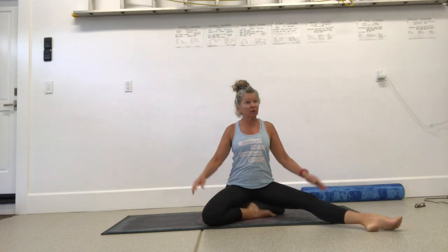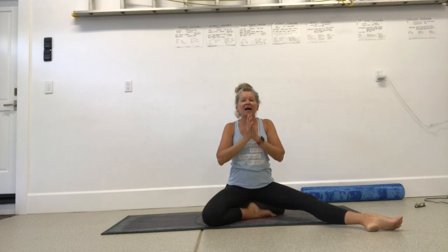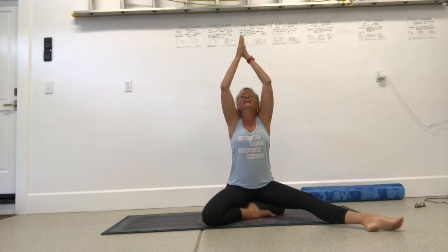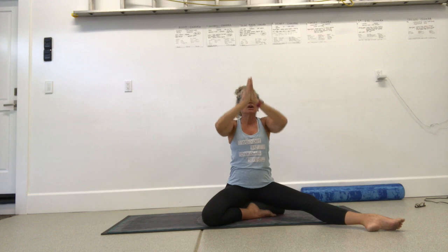I want my pelvis to tilt forward. Inhale, arms up — we just want to connect to our breath. Exhale, hands down to heart center. You can close your eyes. Take a nice big breath up, connect your palms, and bring your hands back down to heart center. One more time: inhale, arms up, look up. Exhale, hands to heart center.